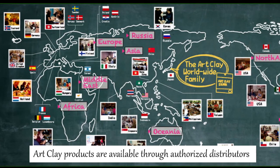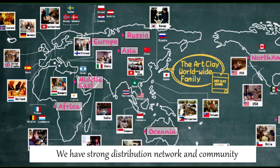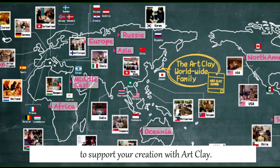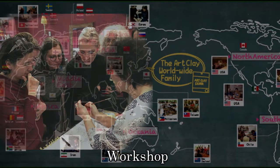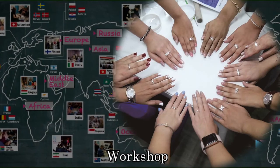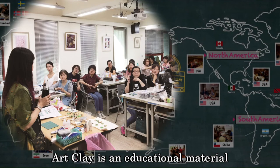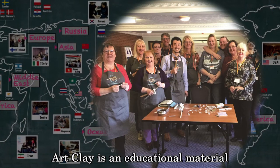ArtClay products are available through authorized distributors located around the world. We have a strong distribution network and community to support your creation with ArtClay. They are not only selling ArtClay, but also giving people a chance to learn ArtClay techniques. ArtClay is an educational material — you can not only make beautiful silver jewelry work with ArtClay Silver, but also learn and skill up your technique. Enrich your life from learning.